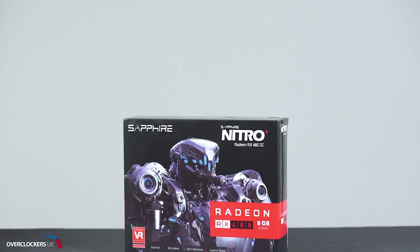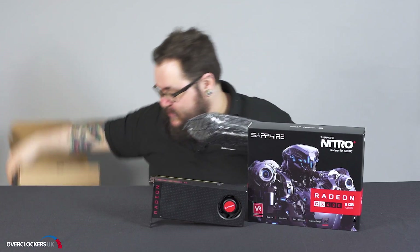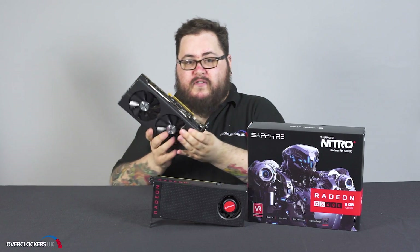Inside your Nitro Plus box you'll find the standard kind of brown box inside that contains your graphics card, with a nice padded anti-static bag containing your graphics card.